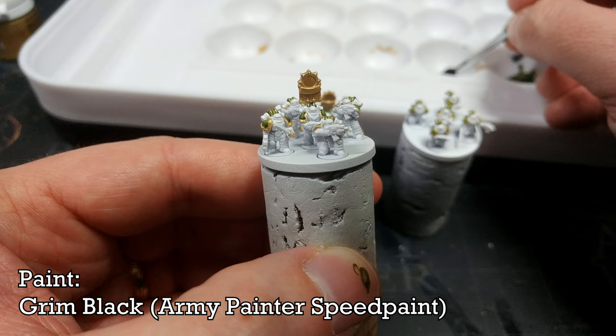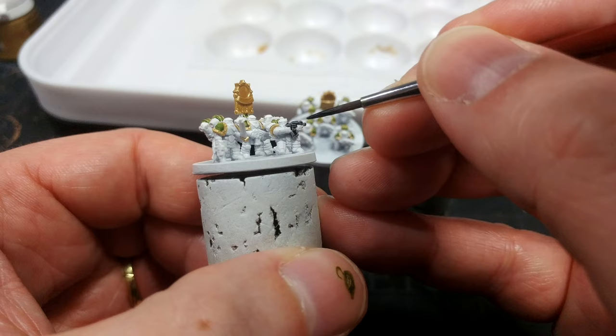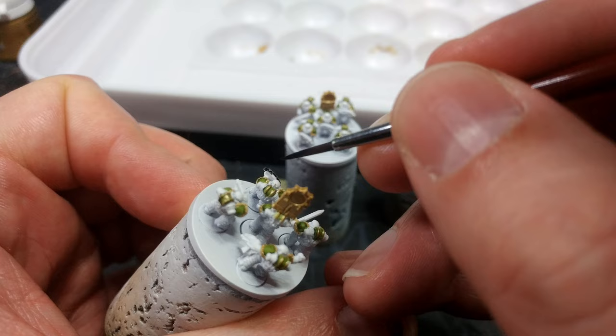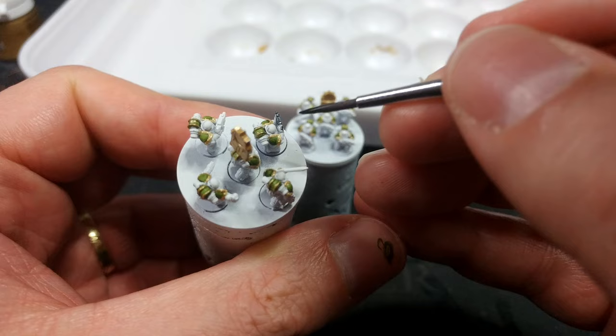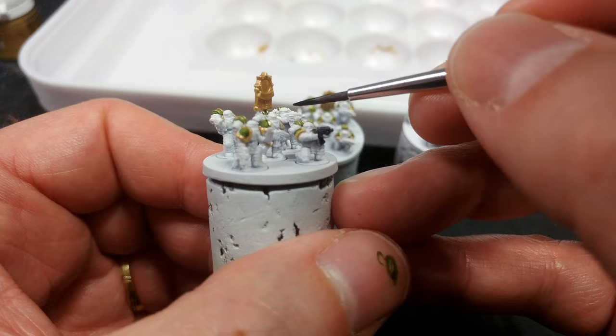What I'm going to move to now is Grim Black from the Army Painter — you can just as easily use Black Legion or Black Templar. You'll see how quickly that little splash of black makes these guys look finished. I'm going to go over all of the bolters — that will be sufficient for a bolter — and I'm going to do that to all of them. See what a difference those funky little guns make.